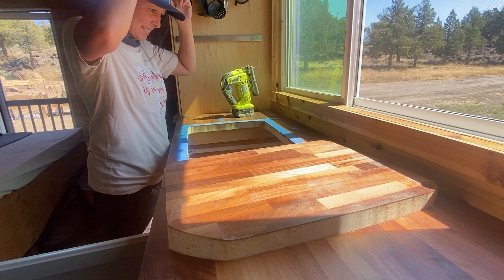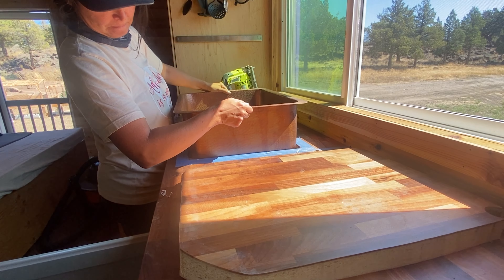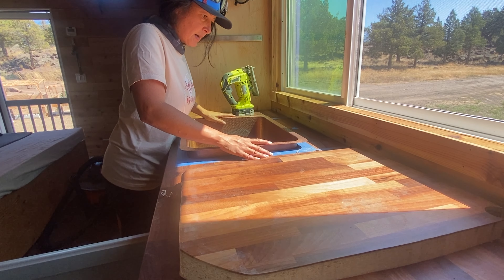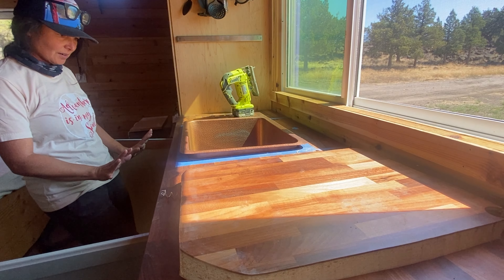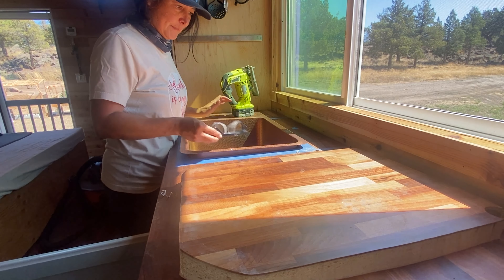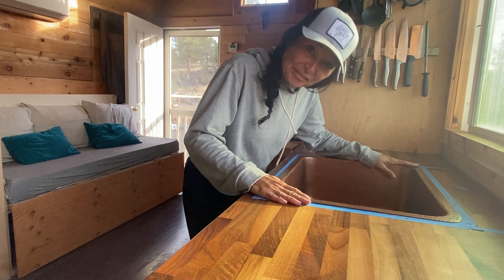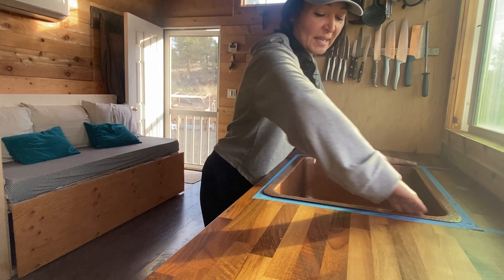I've set this up here as a support system. That way, when I do the final cutout, it will be supporting the block itself. Because if I don't have a support here, I risk putting a tear into the wood — and I really don't want a tear in the countertop that is staying here. So hopefully this will help. I think I've done everything I can do. I'm totally procrastinating because I don't want to ruin this, but I've got to do this.